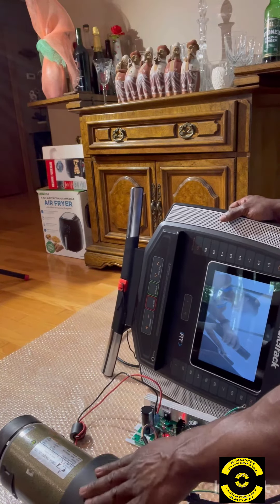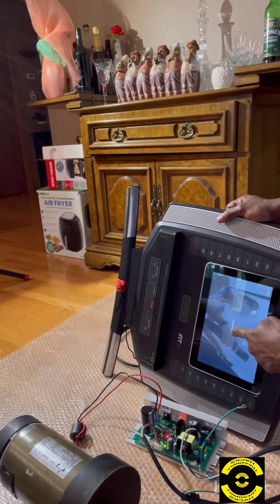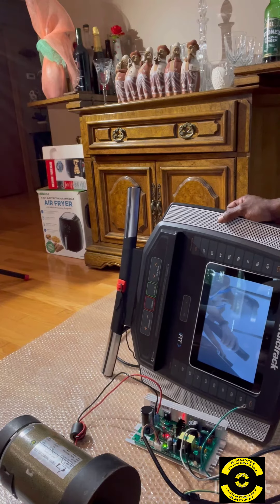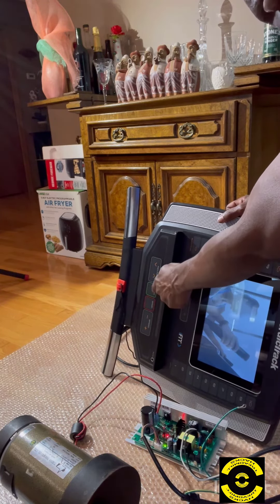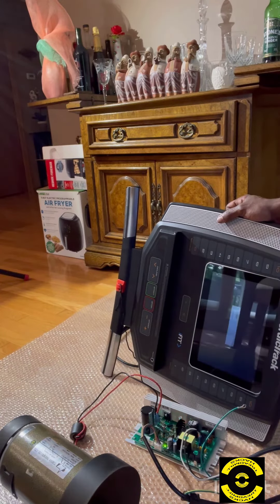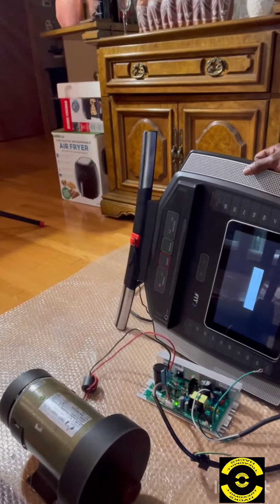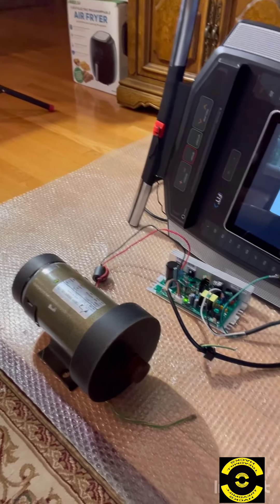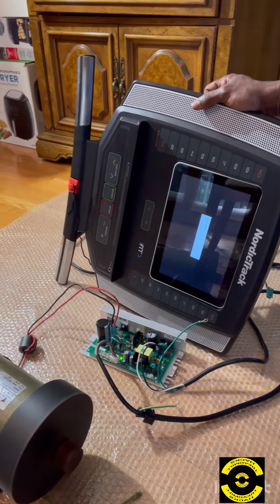We're just waiting for the drive motor to turn. We already pressed Manual Start and — here we go. That tells me that the software was installed correctly, and now you can go back and hook up your Wi-Fi and everything else.